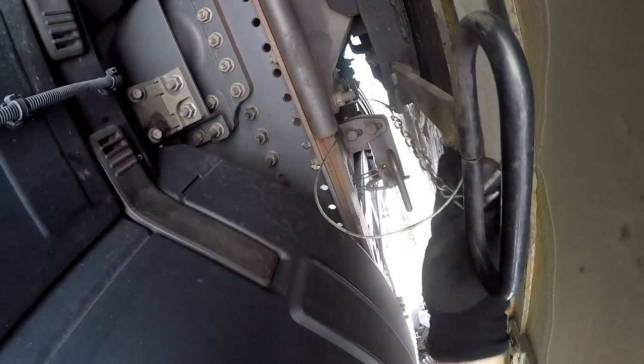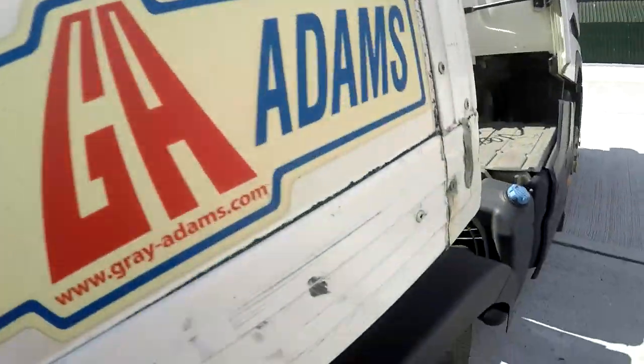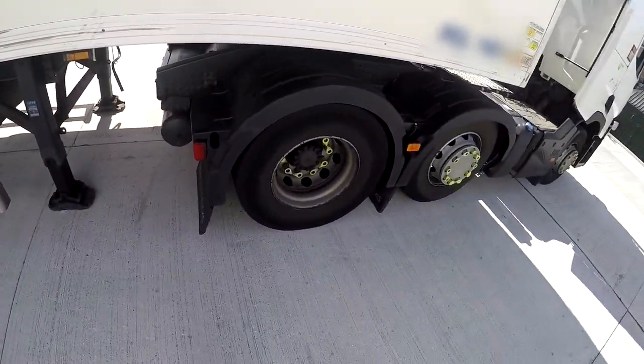Apologies for the wind if you can hear that. So: clip out, give it a pull which releases the secondary lock, push it forward and pull it. There you go — it's as simple as that really, that's how you do it.